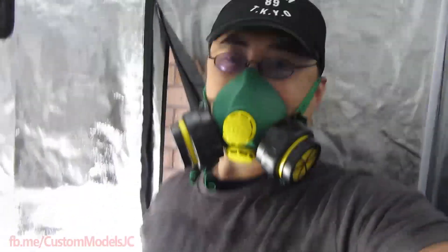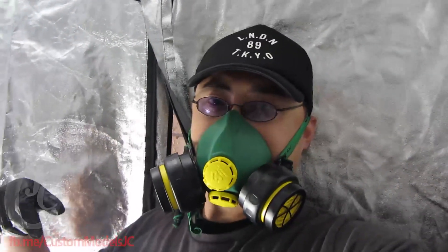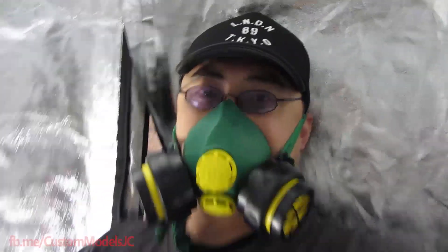Alright guys, so here's the prints. Hey guys, so it's been a while since I've posted anything, I apologise for that. But today we are going to look at two prints from the My 200 and the My 130. So let's check it out.